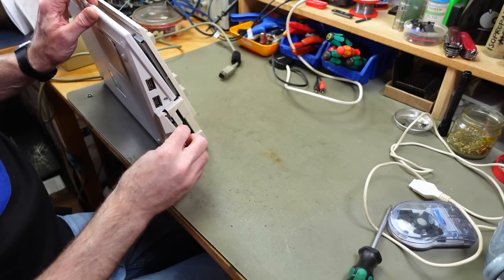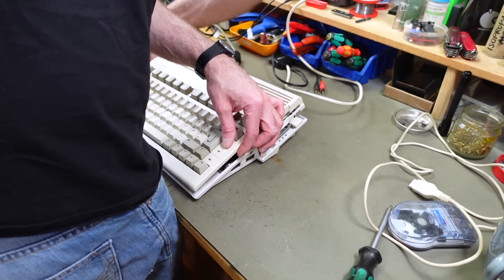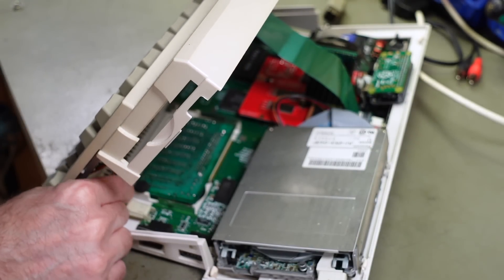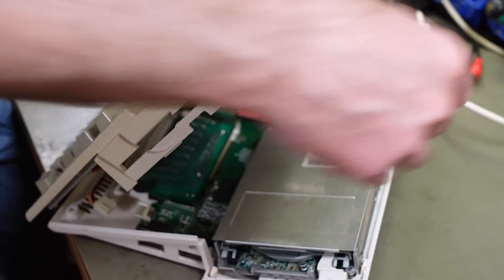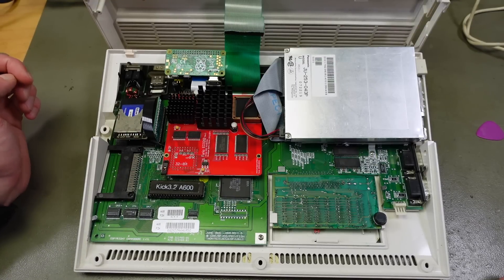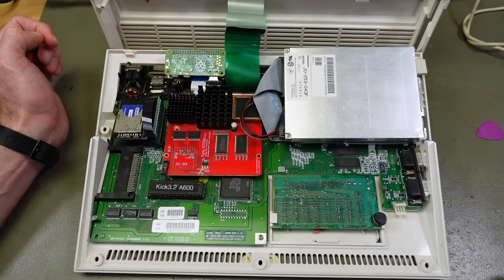It's not even easy to open this up. The keyboard on this Amiga is attached to the top cover, so the keyboard assembly is on the top cover. There's a little connector for the LEDs that we have to remove, and also the keyboard connector. We have Kick 3.2 in here, an RGB to HDMI adapter, and our Furia EC 020 revision 3.